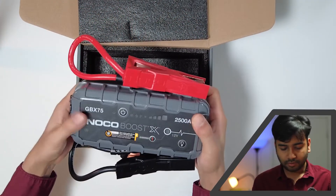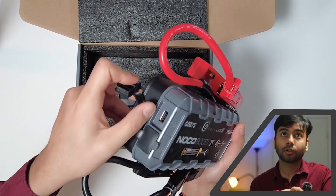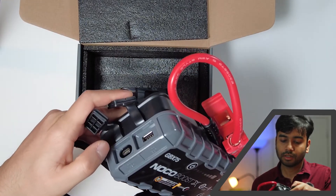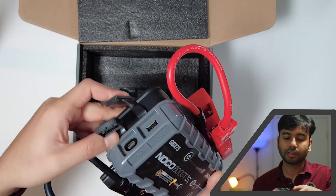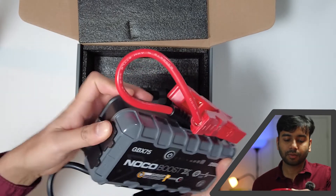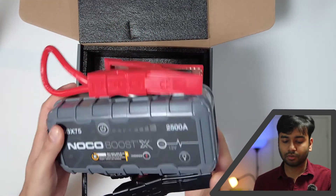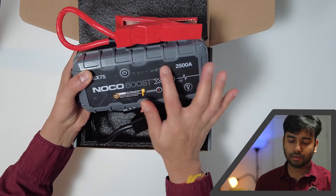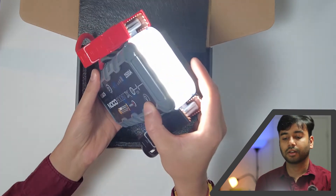We have one USB output — I hope you guys can see that — and one USB that is both in and out, and this one is USB-C. That's actually good to see; most of the time everything is converting to USB-C, so it's good to see.